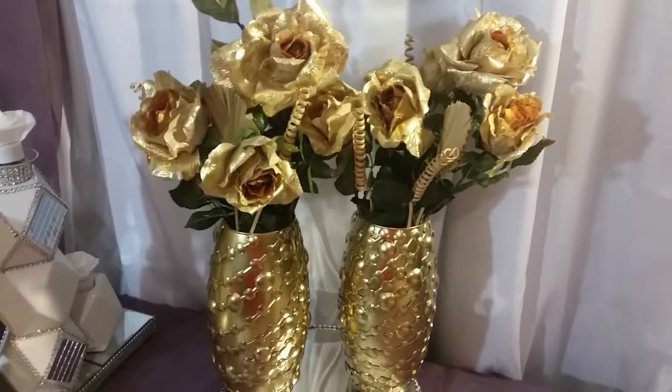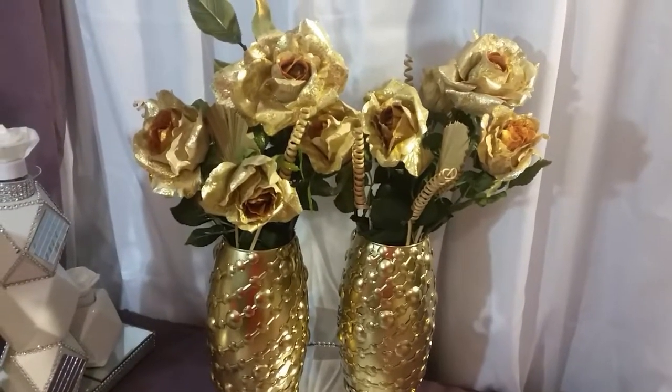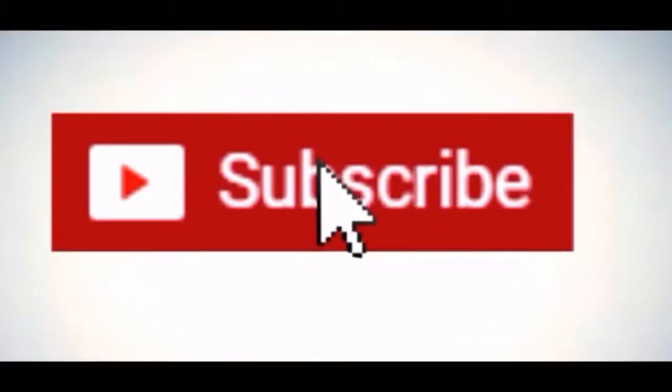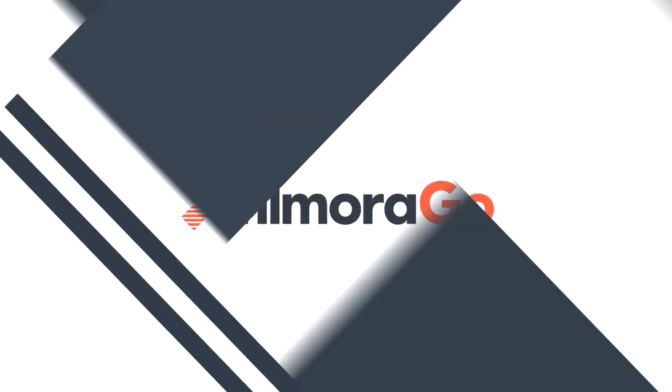Stay tuned. Don't forget to like, comment, and subscribe. And share my videos. Thank you.